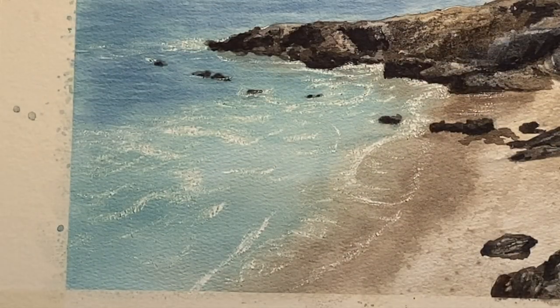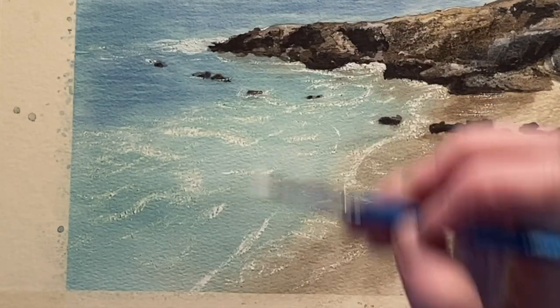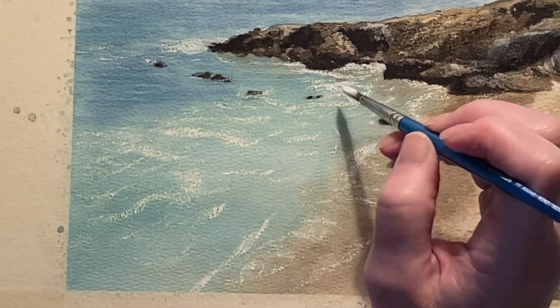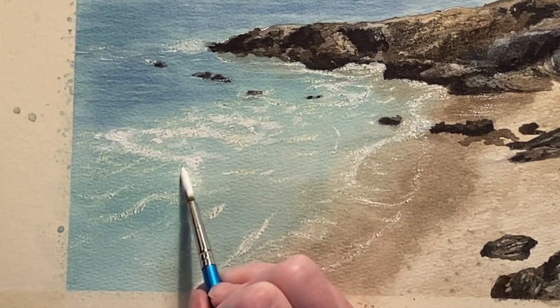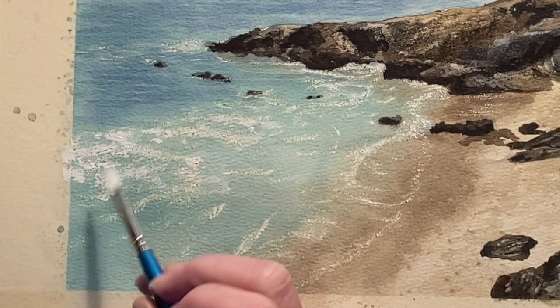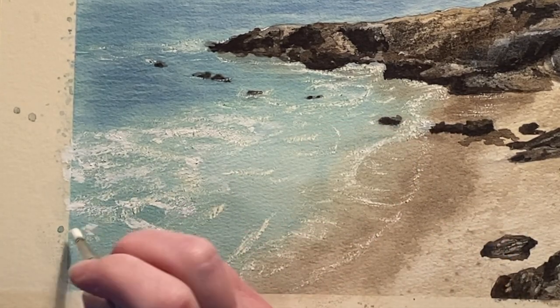Now comes the inevitable bit - every time I do this I will get sick of scratching and I will grab my white gouache and do the larger chunks with the white gouache because it just takes so dadgum long. It's really not a bad idea to use gouache for that anyway - you can use the scratching for the more delicate areas and the white gouache for the chunkier areas and it still works out really nicely.